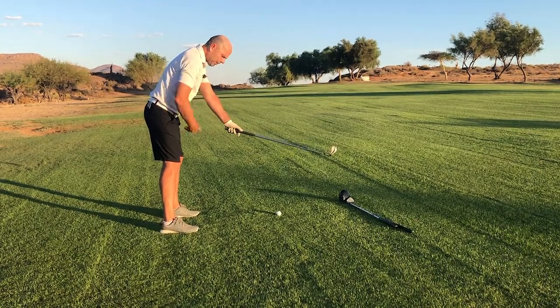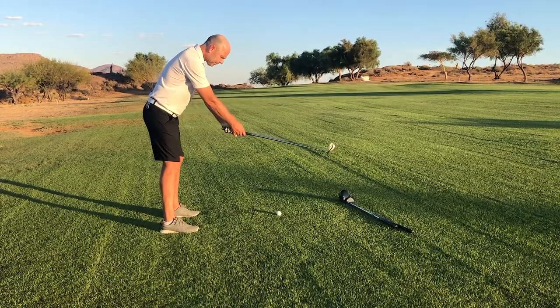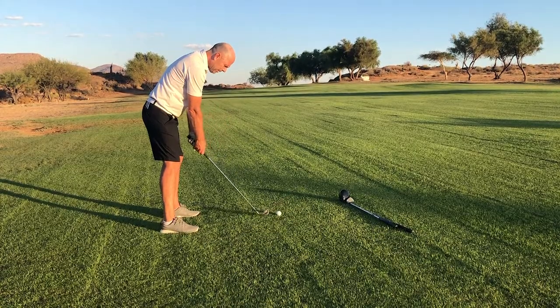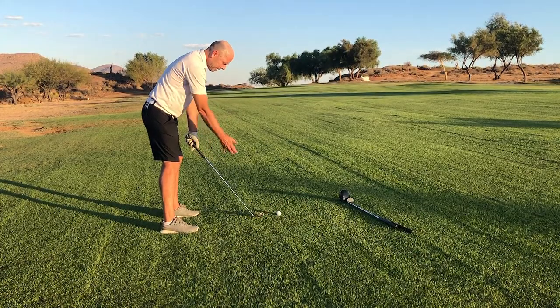My hands are now exactly opposite my hips. From here I allow my hands, arms, and club to lower, and the club is now on the ground.